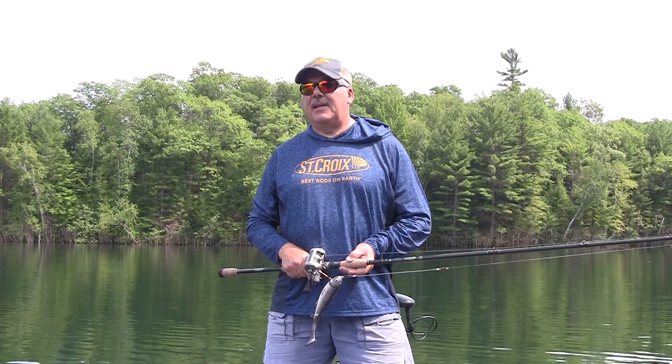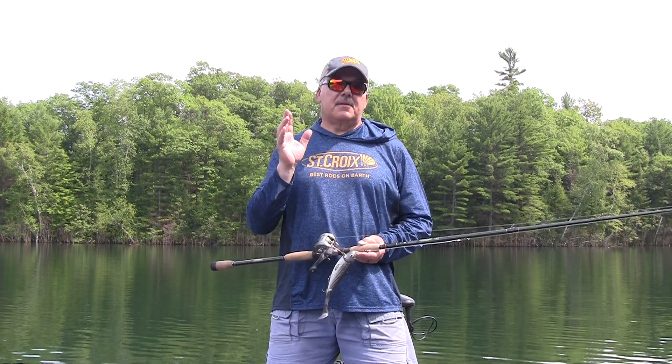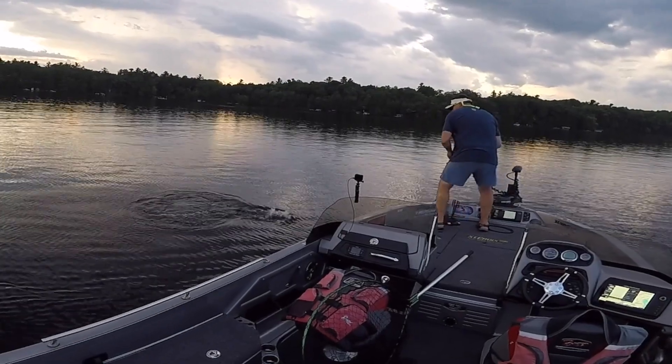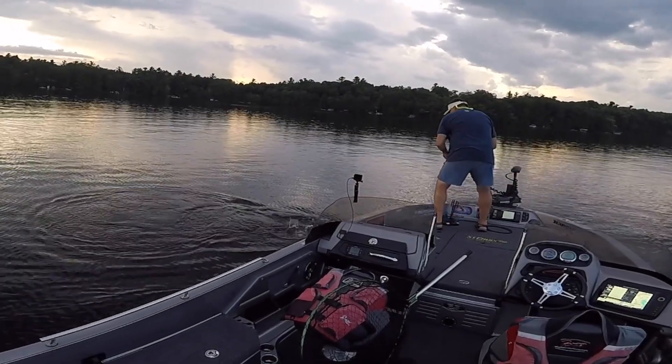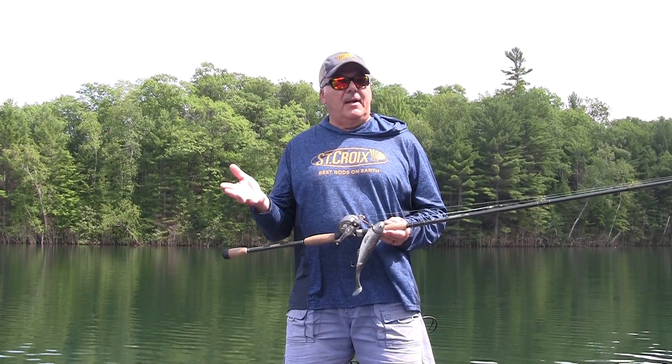Today let's talk about finding suspended muskies. The secret to finding suspended muskies is to find suspended bait fish. The best bites for suspended muskies are going to be lakes that have ciscos as suspended bait fish. So the key to finding muskies is finding ciscos.